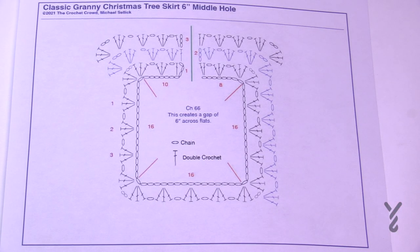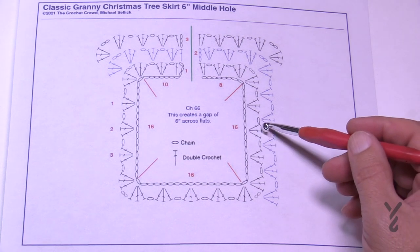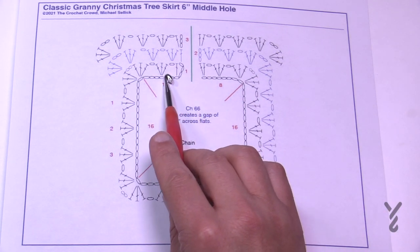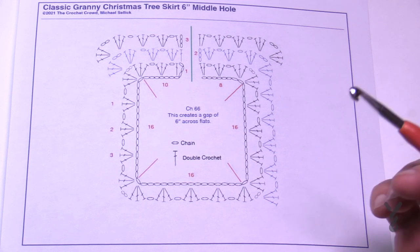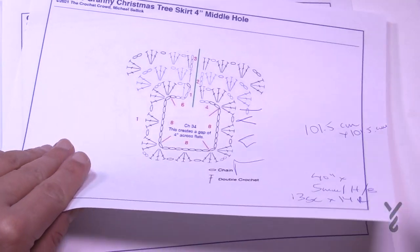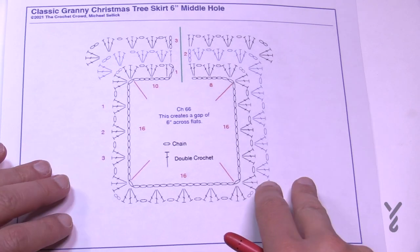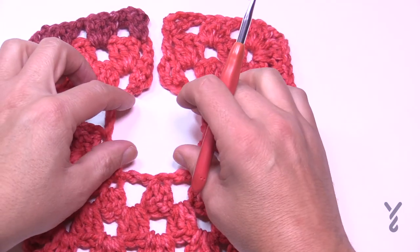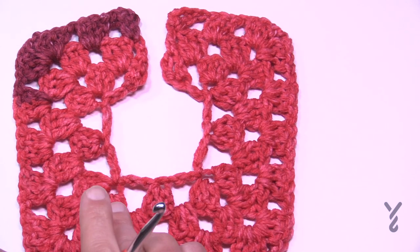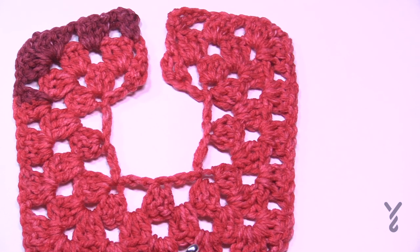Welcome to the 6 inch version. In the 4 inch version there was one shell by itself between the corners. When originally designing this I only had two shells, but that offset the slit to one side and made the pattern harder to write. So we have three shells between corners in the 6 inch version so the slit stays in the middle. The interior hole will be much wider.